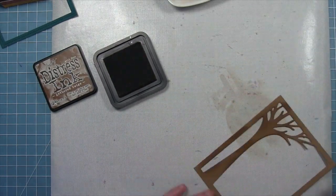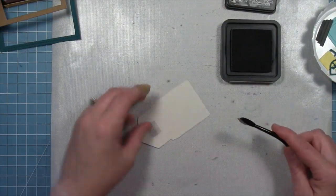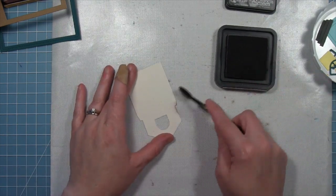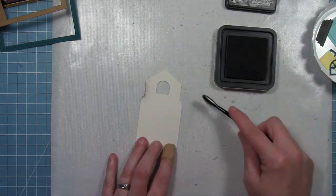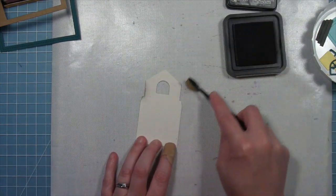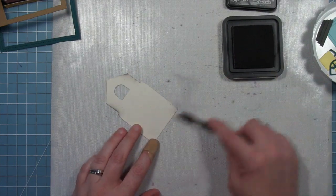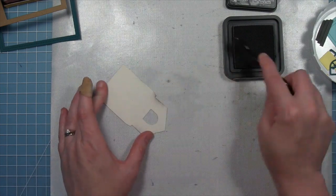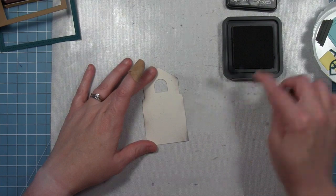To go along with the theme of inking everything, we're going to use gathered twigs ink and add some ink to that tree. We're also going to add a little ink to the house — the house has been cut from the new speckled eggshell cardstock, which is a really pretty creamy color. We're going to add some hickory smoke ink (any kind of gray ink would work) using a really tiny little brush, and that's going to give the house a more realistic, weathered fall look. I think it just looks stunning.